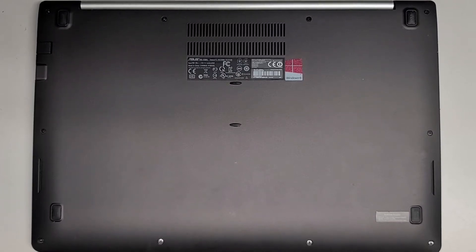Alright, so I'm going to be showing how to open up and disassemble this ASUS V500C.